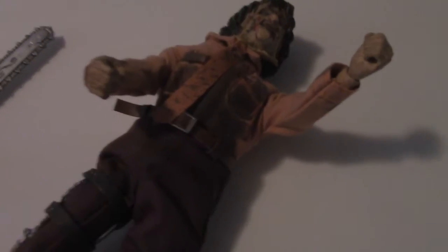Okay, let's get his chainsaw on. One of the things you'll notice is there's a little opening in the fist to be able to hold the chainsaw. There's also a little bit of an opening on the other side for you to slide it into his fists.